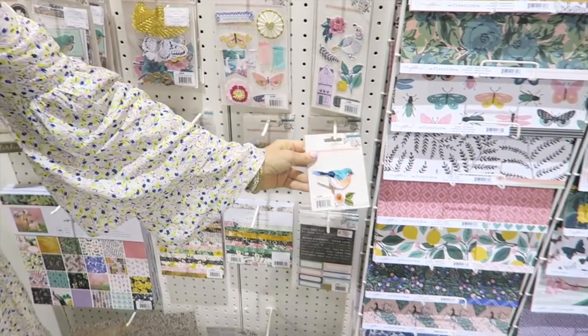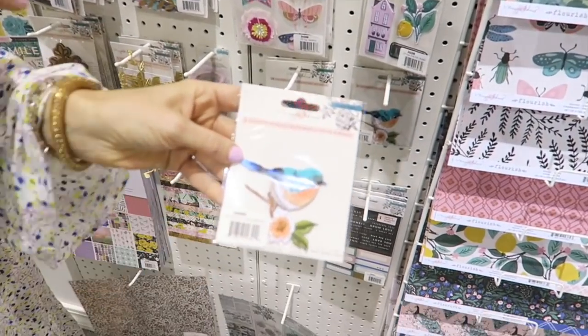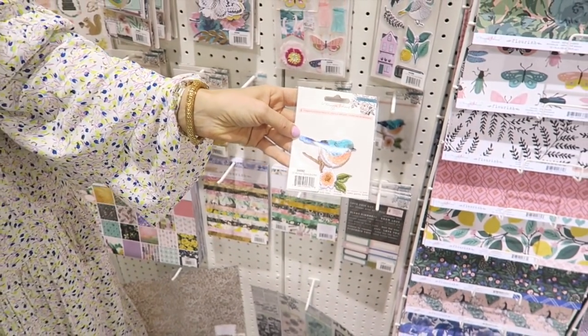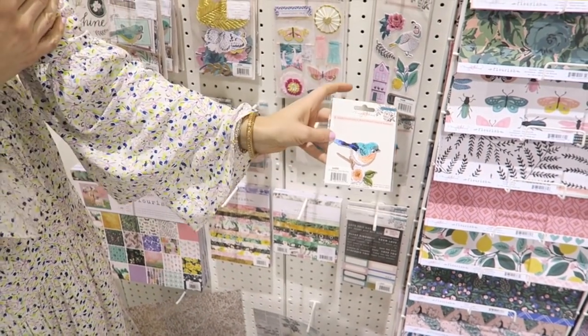This is a fun embellishment. It's an embroidered patch, so you can use it in scrapbooking or card making, but also on clothing or a backpack or a purse.